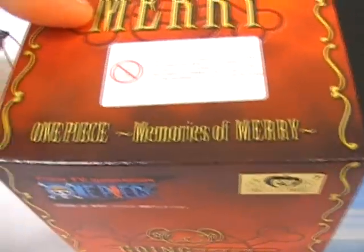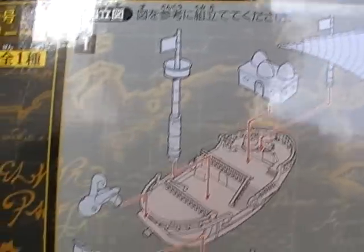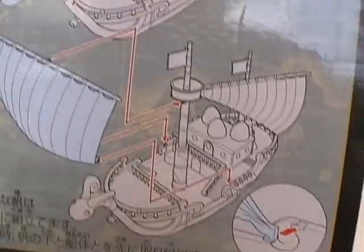The box of the Going Merry — I really like this ship, it's freaking crazy. It comes in different pieces you put together. It says 'Don't Marry,' it says 'Memories of Mary.' They're also going to make a highly detailed Thousand Sunny. These are the parts it comes with.